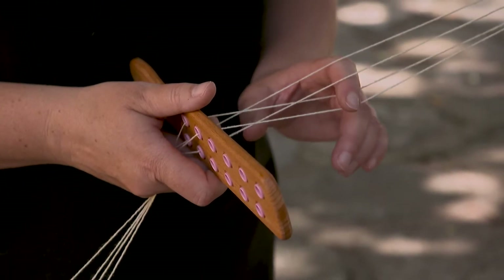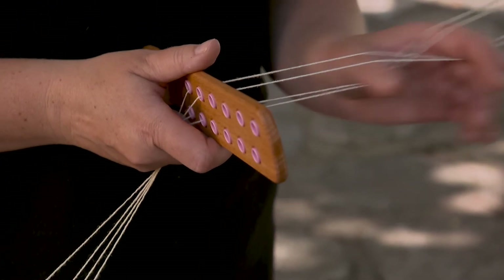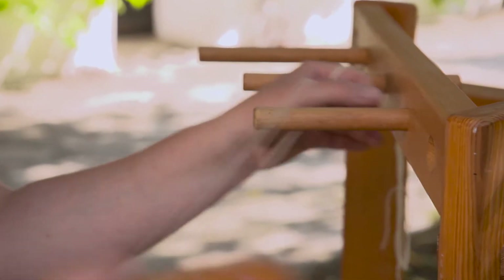Weaving does not allow any mistakes, ever. Before I start, I have to set up the loom properly. It's essential for weaving and takes up most of the time.